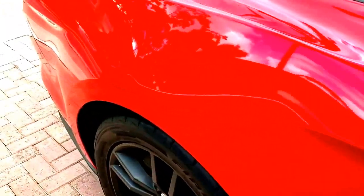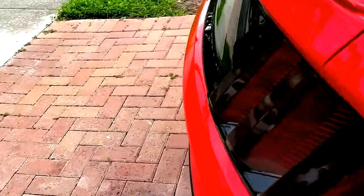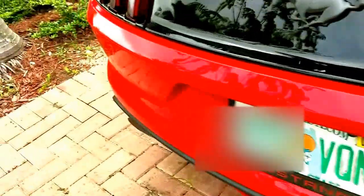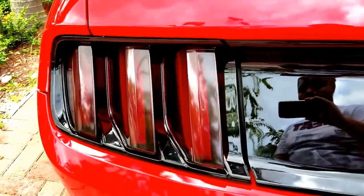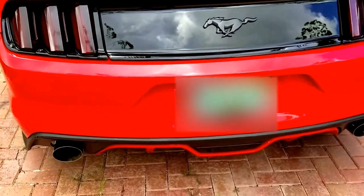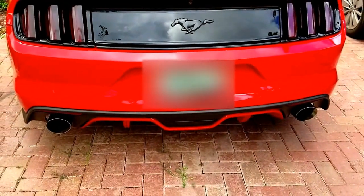I also blacked out the backlights. As you can see, I plastic dipped the emblems — the horse there.